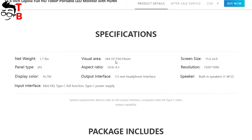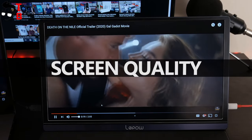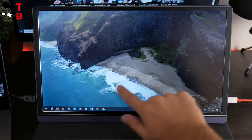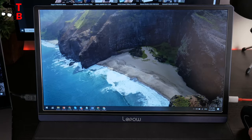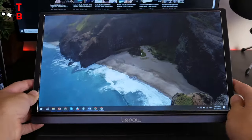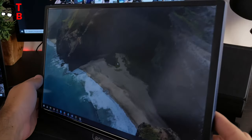Let's connect the monitor to the laptop and check the display quality. LiPau Z1 doesn't have a built-in battery, so you have to connect the power supply. The screen is not touch sensitive. The diagonal is 15.6 inches and resolution is Full HD. The viewing angles are not very wide – the image is distorted at wide angles.